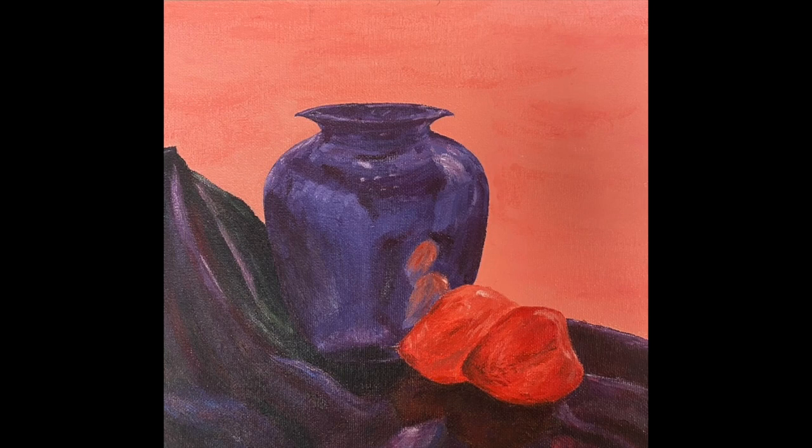In my acrylic painting, The Still Life, I chose colors that complemented each other and chose to use bigger brush strokes for the progress to emphasize the colors. I explored how to do a wash correctly for the underpainting.